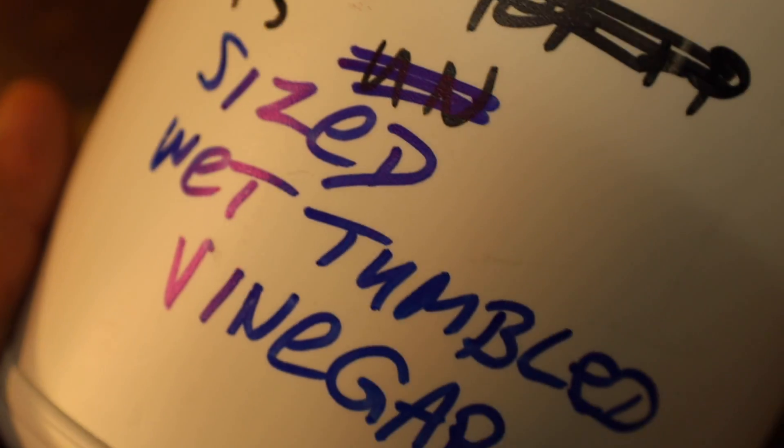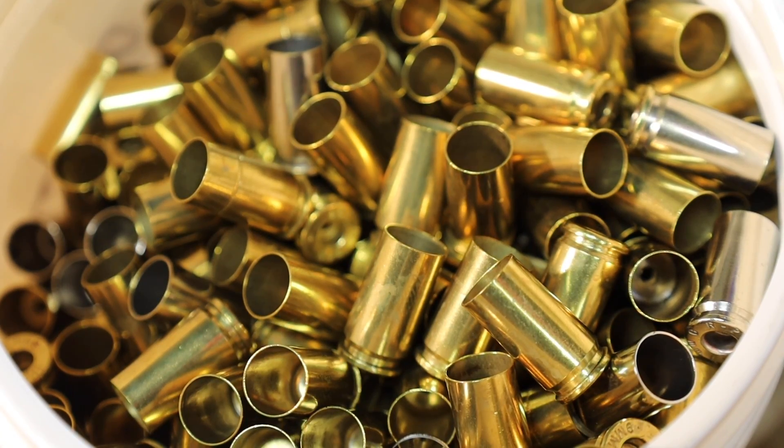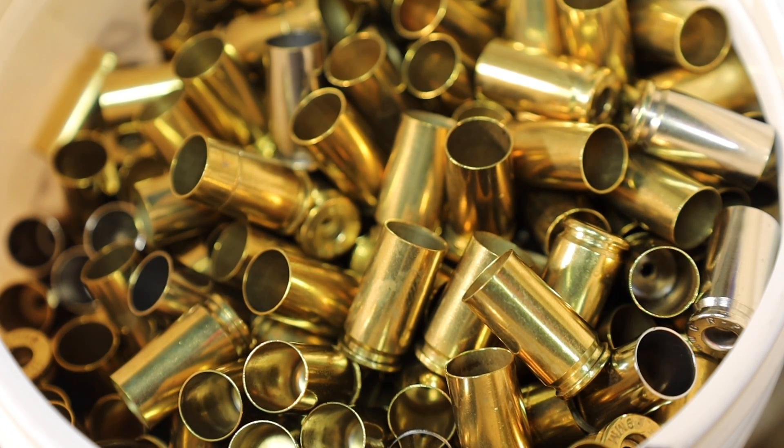You'll see that the jugs are labeled appropriately and all the brass was stored with the caps on. You might ask, how does that compare with tumbling with Lemmeshine and Dawn?